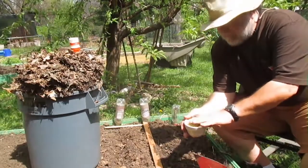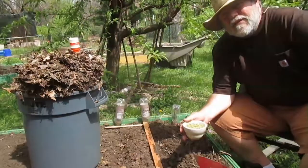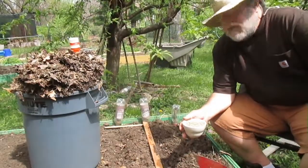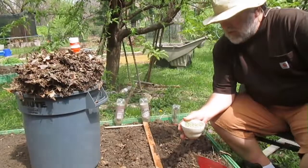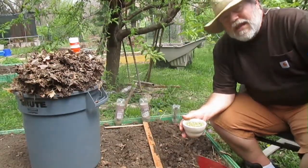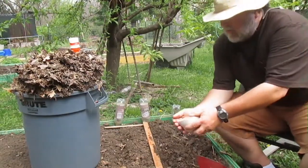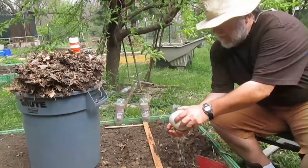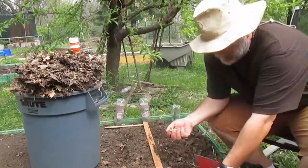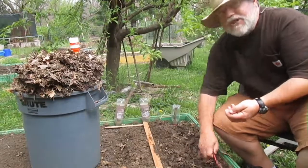You want to plant the peas real close together. I was just reading that you can have up to 25 plants per square foot, and that's a lot. Normally when you plant peas, you sow them — you don't really plant them so much, but you sow them pretty thick.